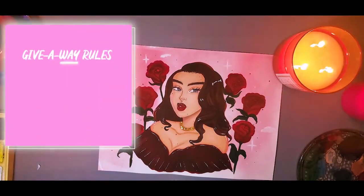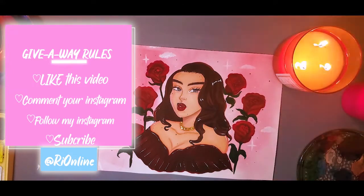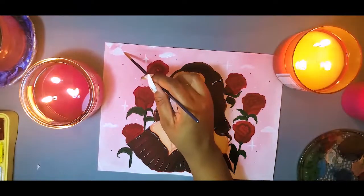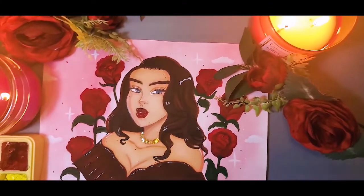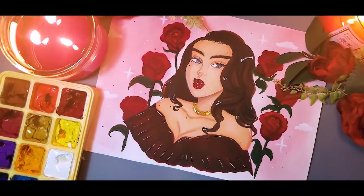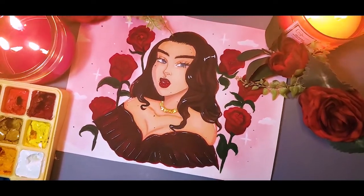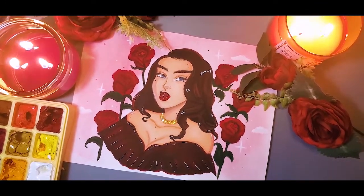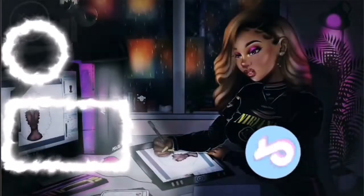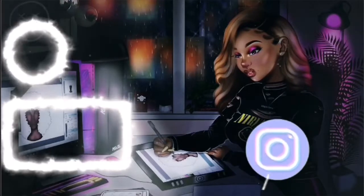As for the giveaway, the rules are as follows: follow me on my Instagram, leave your Instagram handle down in the comments — which means you have to comment on the video, like it, and subscribe to the channel. I'm going to be giving away one of these Hemi gouache sets in the color of your choice. That's pretty much it for this piece — hopefully you guys enjoyed this video. I love you, stay blessed, and don't catch the wrong bye!